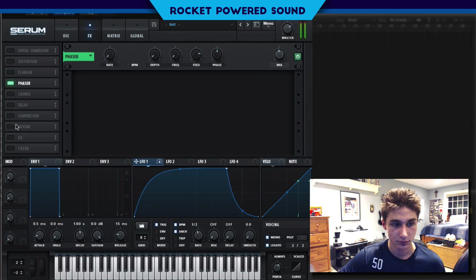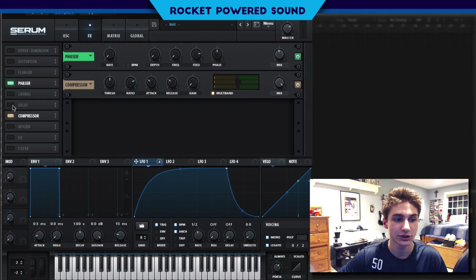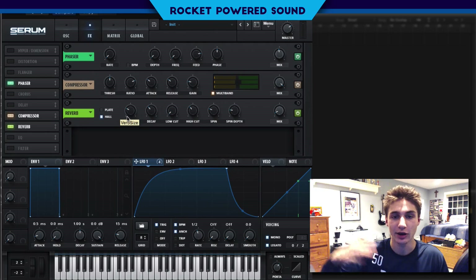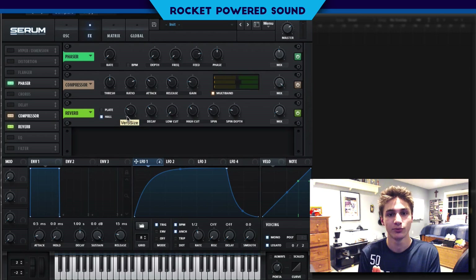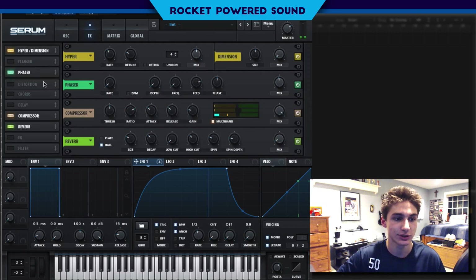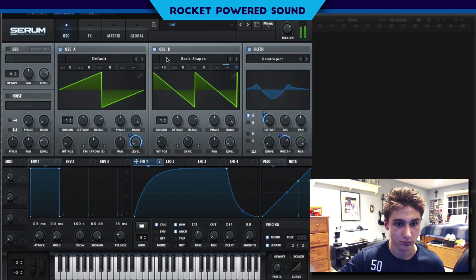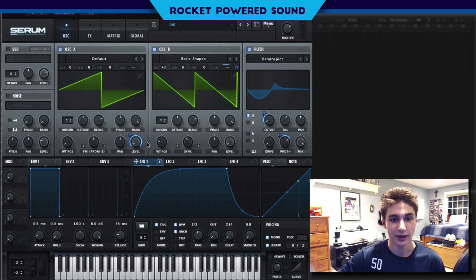We got to even out these frequencies — we're going to turn on the compressor and select multiband. Multiband is really going to thicken it up; it brings out the high end a lot more and even adds in a little bit of sub to the sound that was missing. Finally, we can throw on some reverb because if we're getting a little drill action we might be doing it in a garage, so the sound's going to be echoing around the walls. Then we're going to stick on some hyper and dimension and that's literally all it takes.